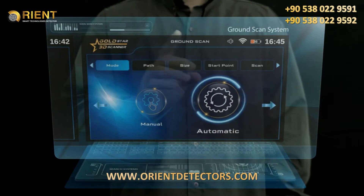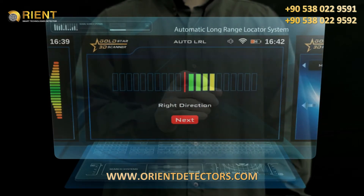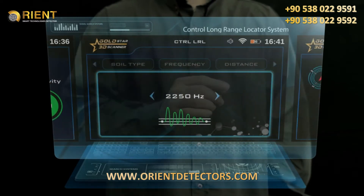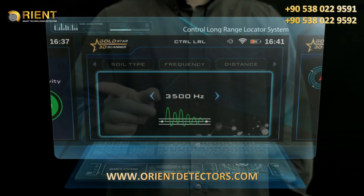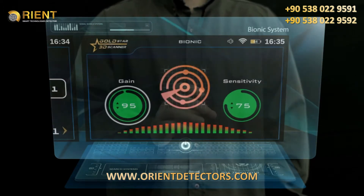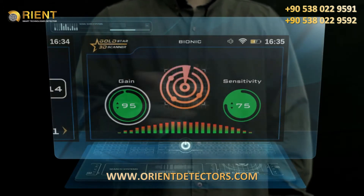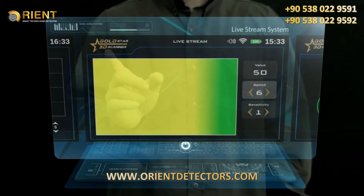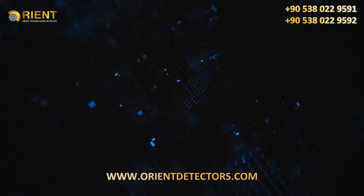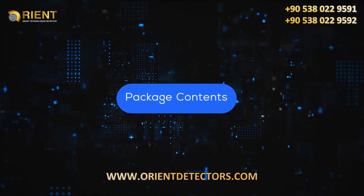The Gold Star 3D Scanner search systems include: Ground Scan System, Automatic Long-Range Locator System, Manual Long-Range Locator System, Control Long-Range Locator System, Ionic System, Bionic System, Live Stream System, and Pinpointer System.